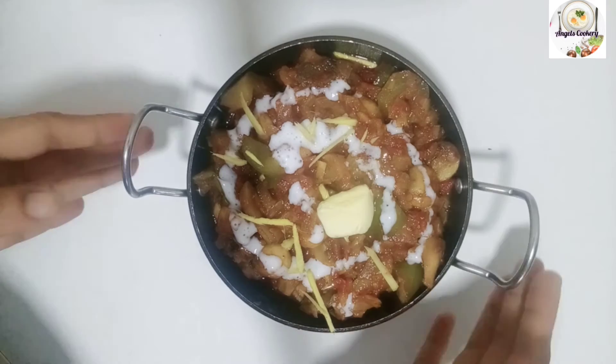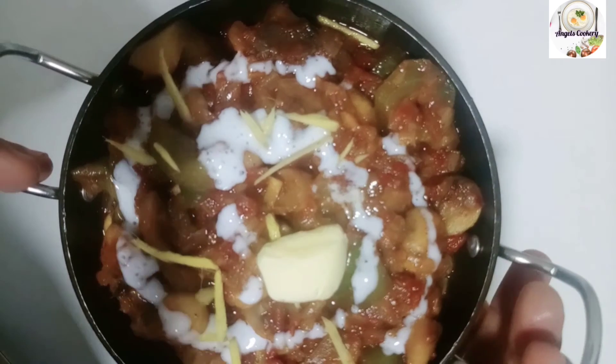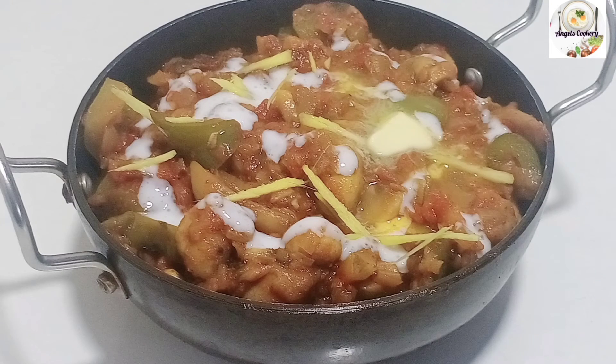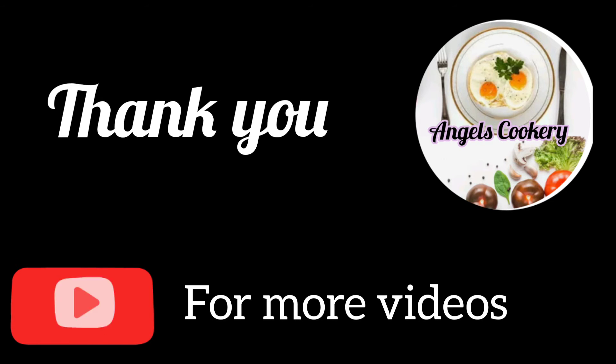If you want to try it, it will be very tasty. Please share this video. I will show you more cooking videos. Thank you!